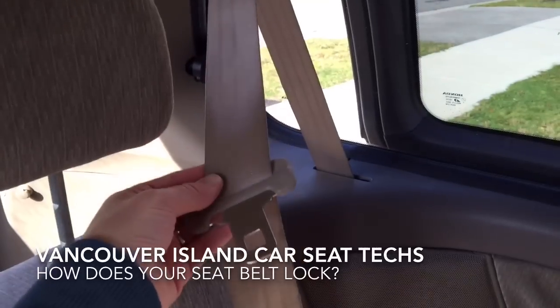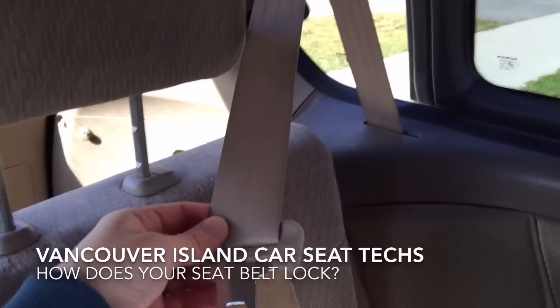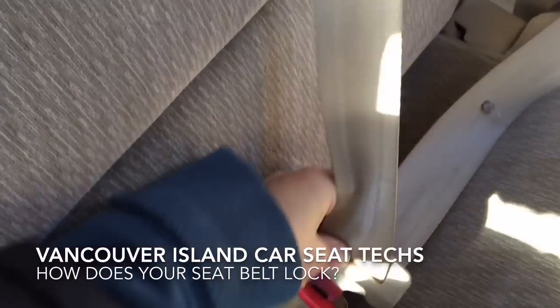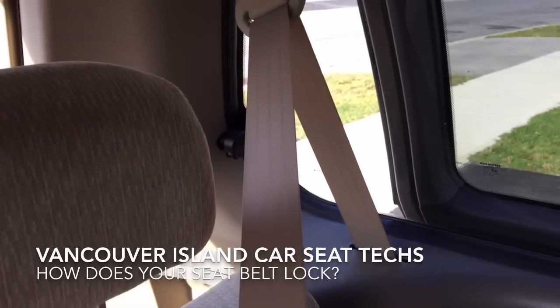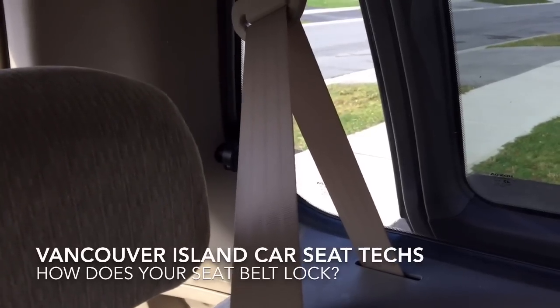So we can install our car seat and hold it in tightly, and this feature is found and activated when you buckle your seatbelt and then slowly pull it all the way out. Do it too quickly and you'll trip that emergency feature possibly. Pull it all the way out and let it retract back in.